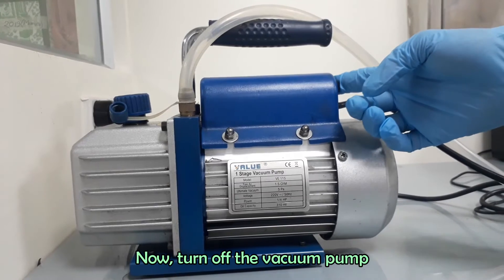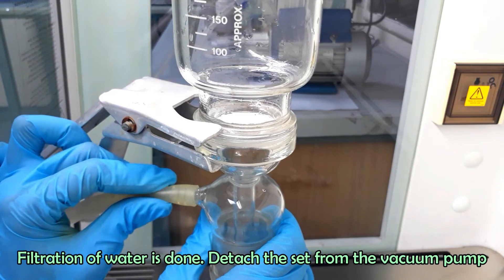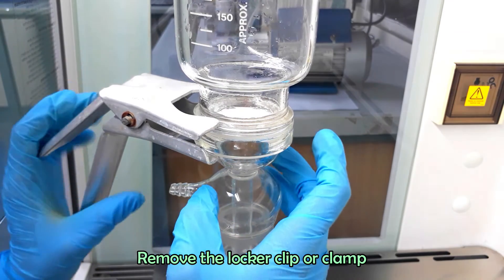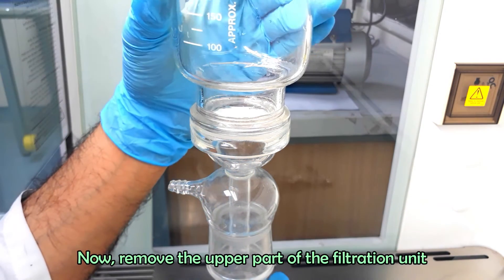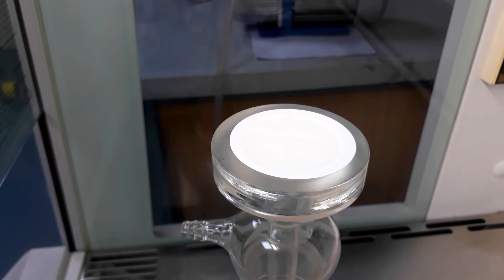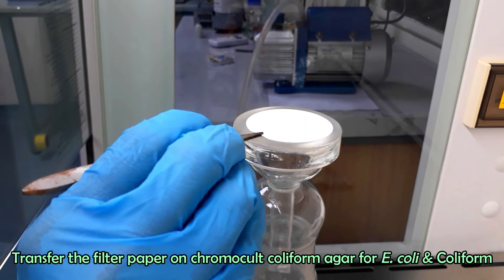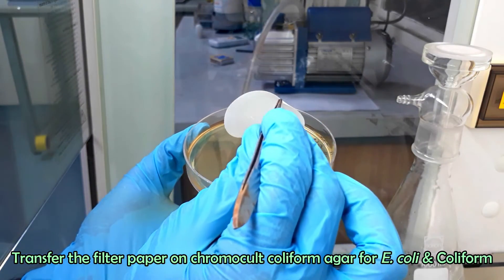Now turn off the vacuum pump and detach it. Remove the locker clamp and remove the funnel of the filtration unit. You can see the filter paper on the center of the middle part. Transfer the filter paper onto the chromocult coliform agar for E. coli and coliform. Do not invert the filter paper during transfer — the filter side should remain upper side without touching the media.